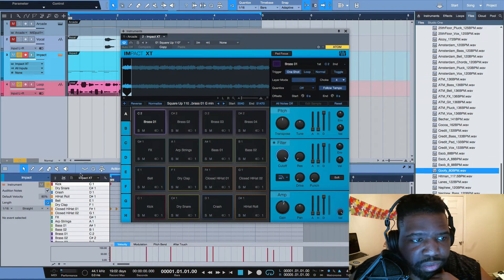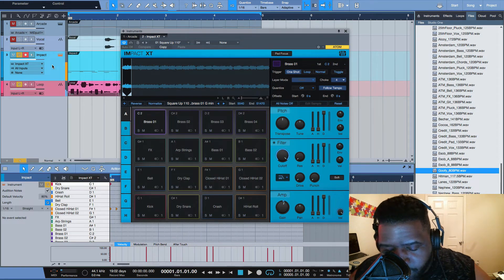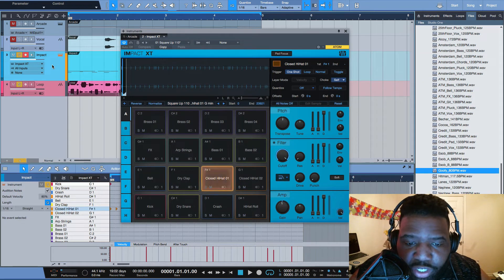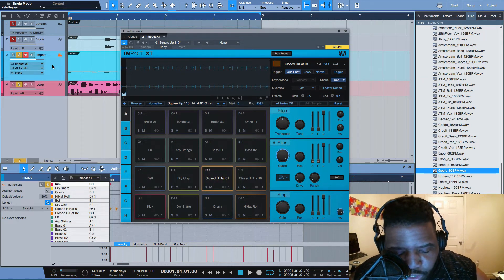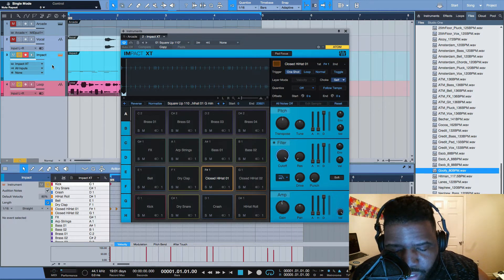Back to the beat — the pads are really responsive. Note repeat: you select the pad you want to repeat, click note repeat, and it gives you this layout from 1/4, 1/8, 1/16, to 1/32, and you can play it however you want. Y'all should know this is not a drum machine — this is a MIDI control pad. It's a little different; you have to have the computer in order to operate it. It does not work without the computer, but it's great for my small setup.